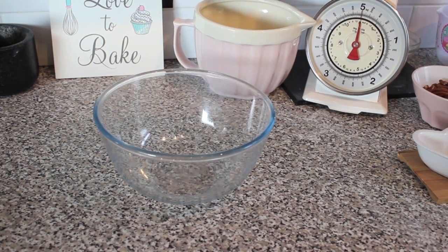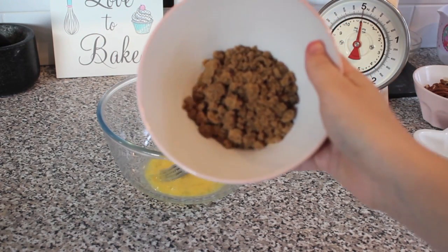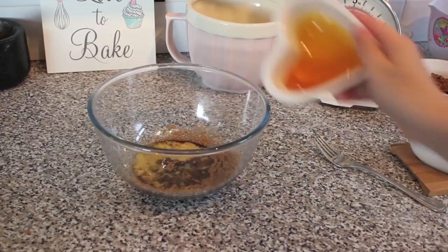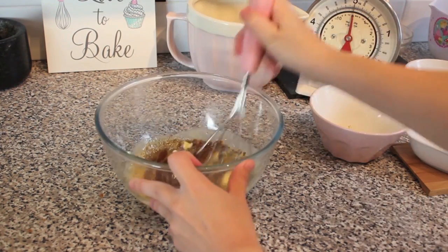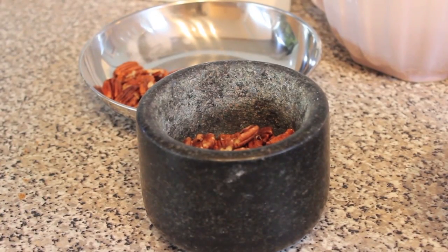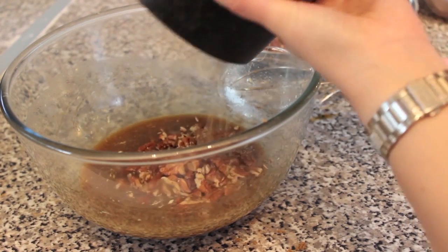While the tart is chilling in the fridge, we're going to start on the pecan filling. First of all, we need to lightly beat one medium egg. Add 50g of soft brown sugar — I'm actually going to sieve mine because, as you can see, there's quite a bit of lumps. Pour your golden syrup into the mixture. Add 15g of butter and beat until blended. Add 100g of pecans and roughly chop them.